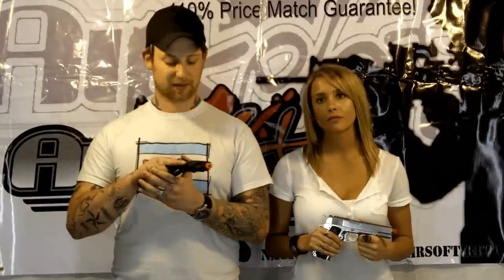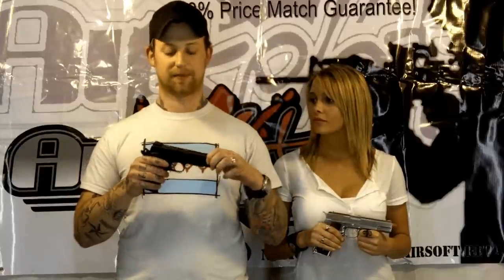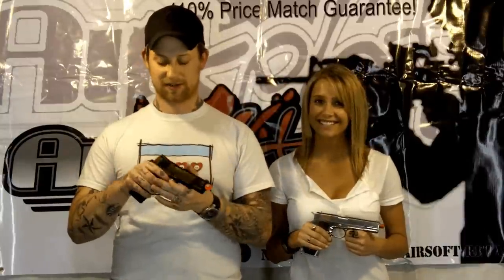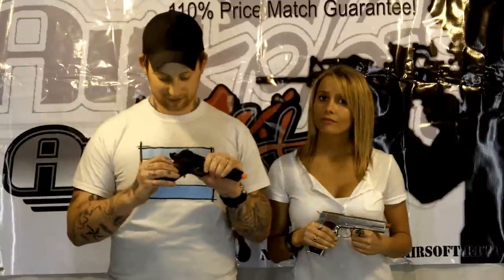First, some of the external features these two guns have. As you can see on mine, it's got a serrated slide up front and in back, making it easier to chamber a round. It also has dual safeties, an adjustable rear sight, and a cool Eagle Globe and Anchor emblem embedded in the grip.